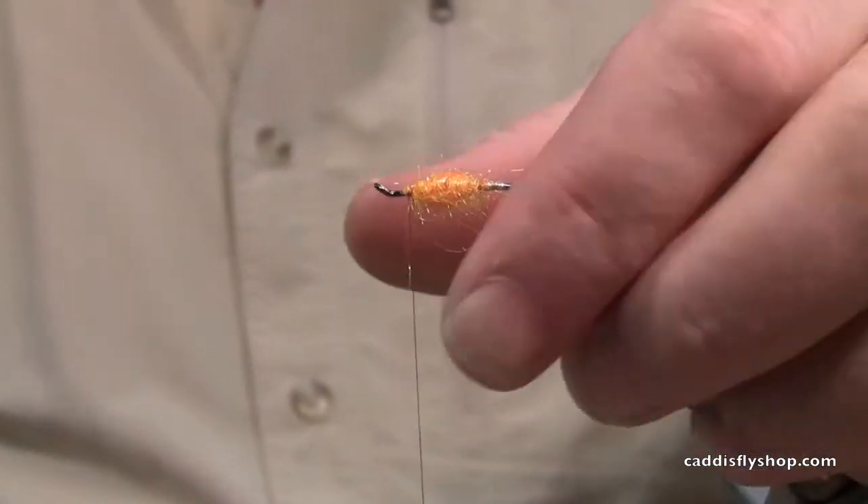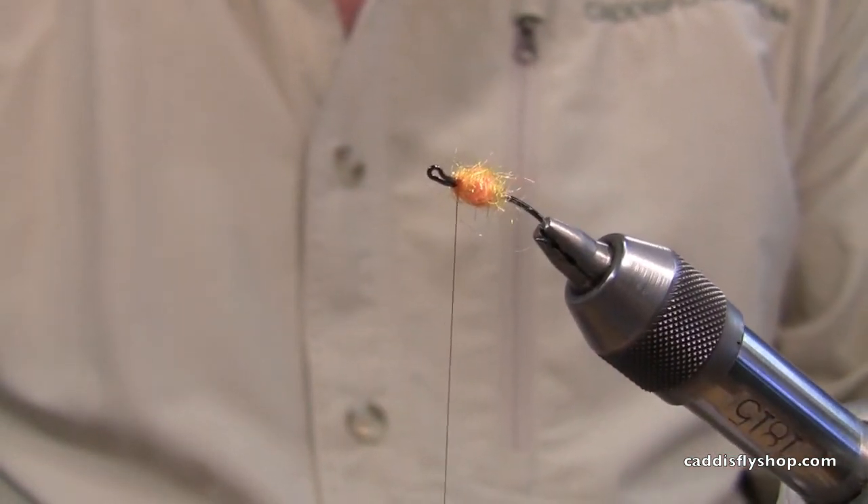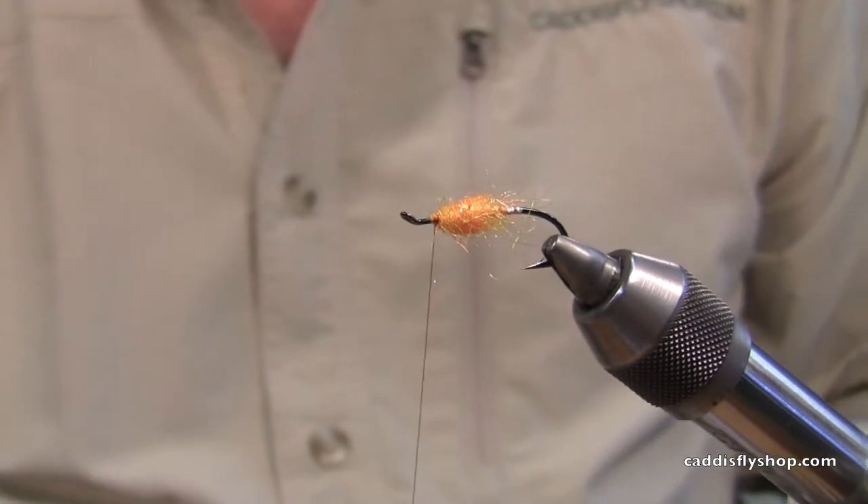A little bit fatter body like this, and it looks really more like an egg than anything else.